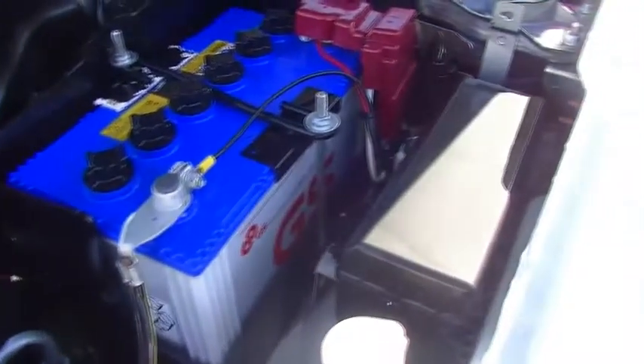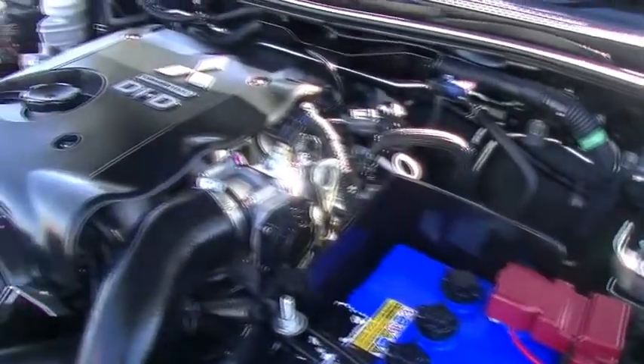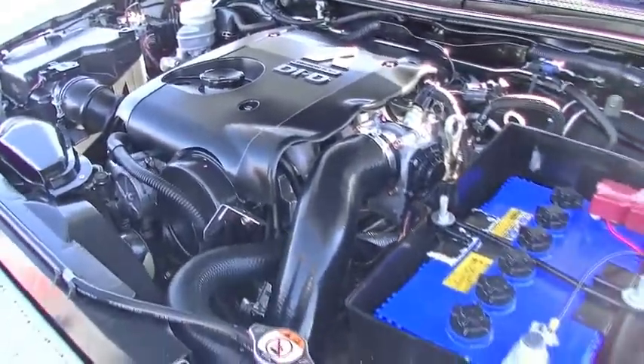It produces 130 kilowatts of power and 350 newton metres of torque. As we mentioned earlier, it's 4x4 with 3 tonne towing, so it's certainly got the power behind you to do whatever you need it to do.